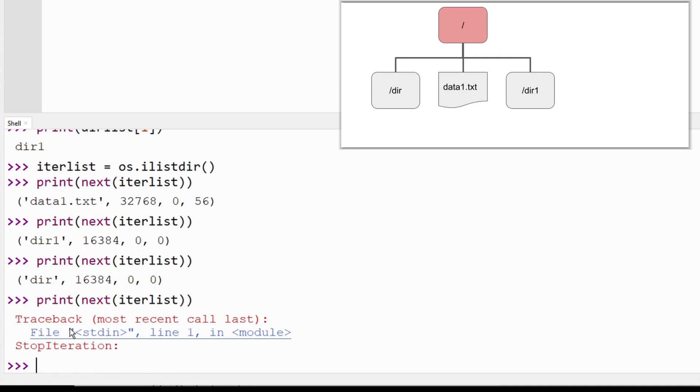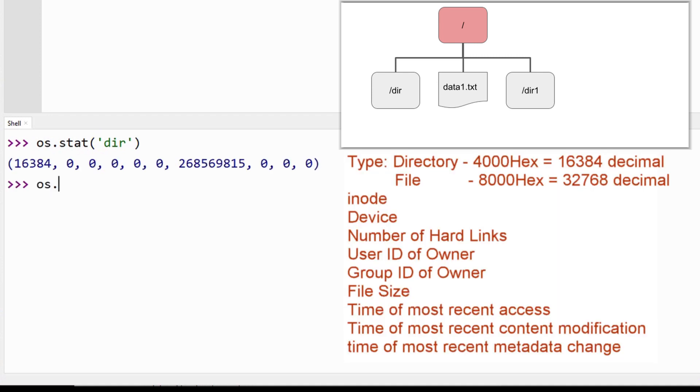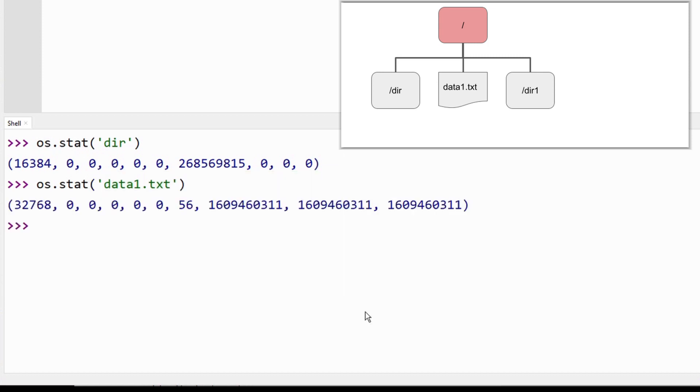We can get even more information about the individual entry by using the Status function. Use "os.stat()" and the name of the file or directory. This will create a tuple that includes the type of entry, a bunch of other data which is usually zero for our application, the size of the file, and the times of entry creation and modification. The clock has to be set, though, for the times to mean anything. Here is the stat function demonstrated by using the file data1.txt.